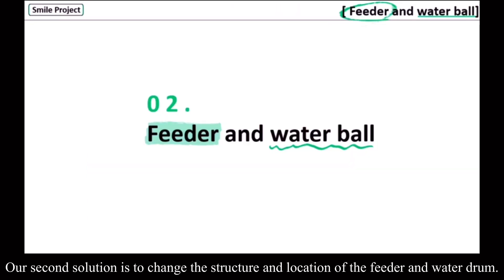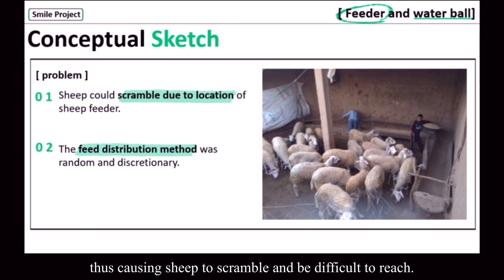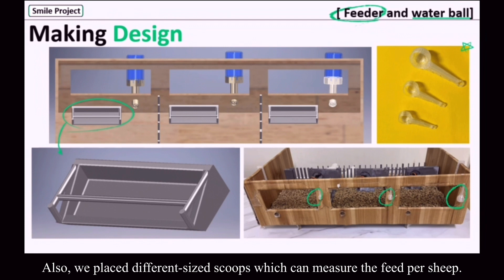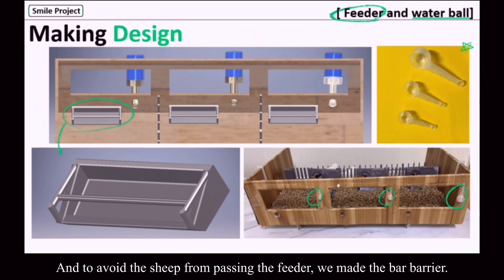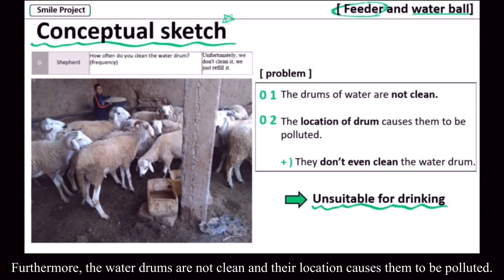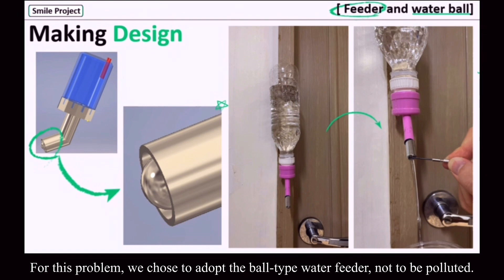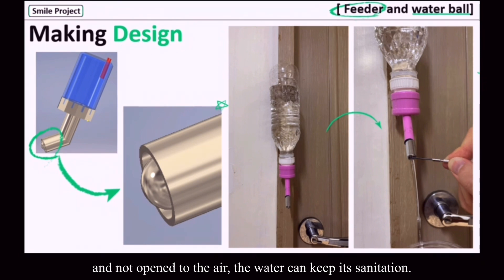Our second solution is to change the structure and location of the feeder and water drum. The location of the feeder required the shepherd to enter the barn, causing sheep to scramble and making feeding difficult. Also, the feed distribution method was random. We placed the feeder near the windows so the shepherd can feed them through the window. We also placed different-sized scoops which can measure the feed per sheep, so the shepherd can feed accurately according to their size. To avoid the sheep from passing the feeder, we made a bar barrier. Furthermore, the water drums were not clean and their location caused them to be polluted. According to the shepherd, they don't even clean the water drum. For this problem, we chose to adopt a bird-type water drinker to prevent pollution, because the water only comes out when the sheep drinks it and is not open to the air, so the water can keep its sanitation.